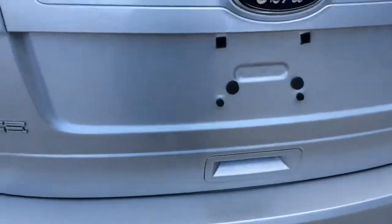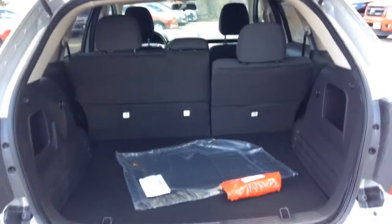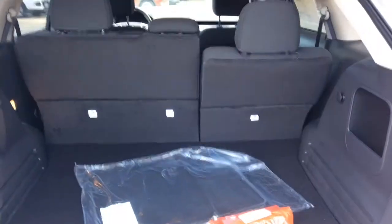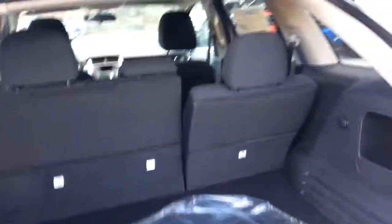Come on around to the back — I wanted to show you the cargo space here. As you can see, tons of cargo room, and those rear seats do fold flat. I have the one on the right side reclined and the other one not, so you can get a better idea of the capabilities there.